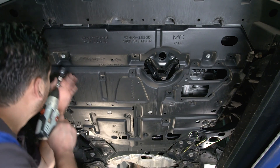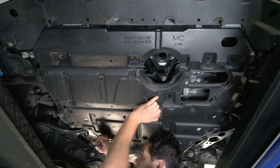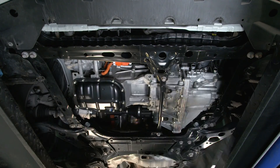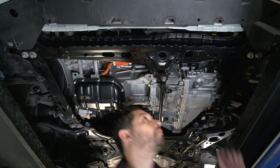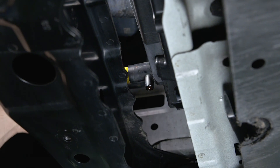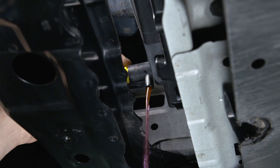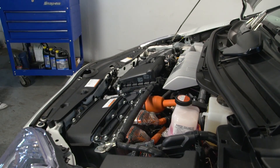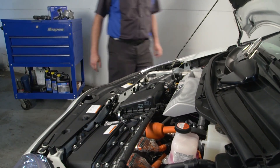Begin by removing the engine under cover. Drain the coolant from the engine and radiator by opening the drain cock plug. Next, remove the air inlet cleaner assembly and engine cover to gain access.